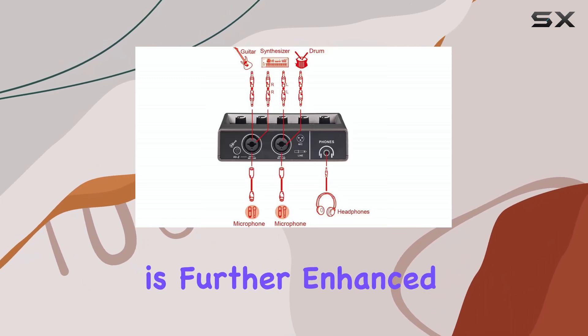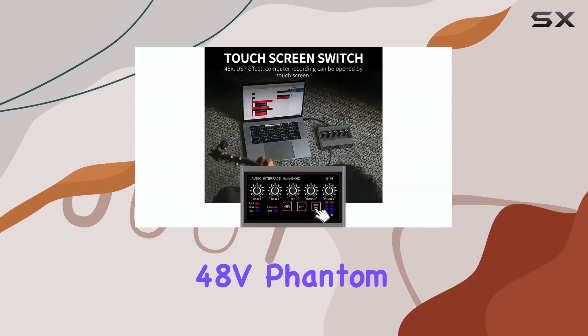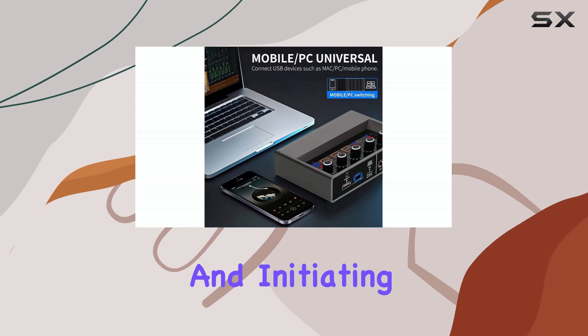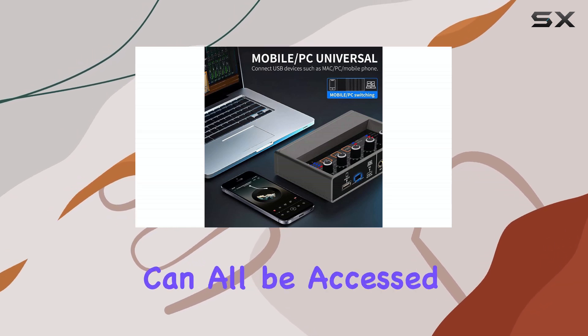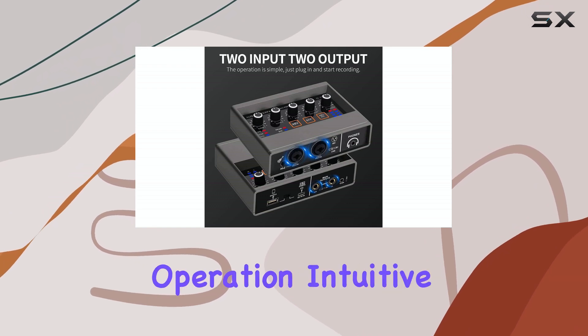Ease of use is further enhanced by its touchscreen interface. Features like 48V phantom power for condenser microphones, DSP effects, and initiating computer recording can all be accessed and controlled via the touchscreen, making operation intuitive.